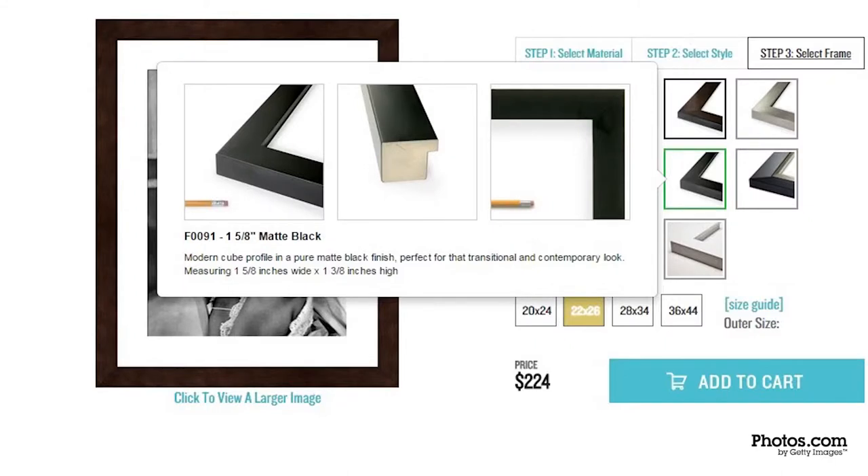To determine your final dimensions on a frame, hover over each frame for more details. Love your walls. Find more tips on Photos.com.